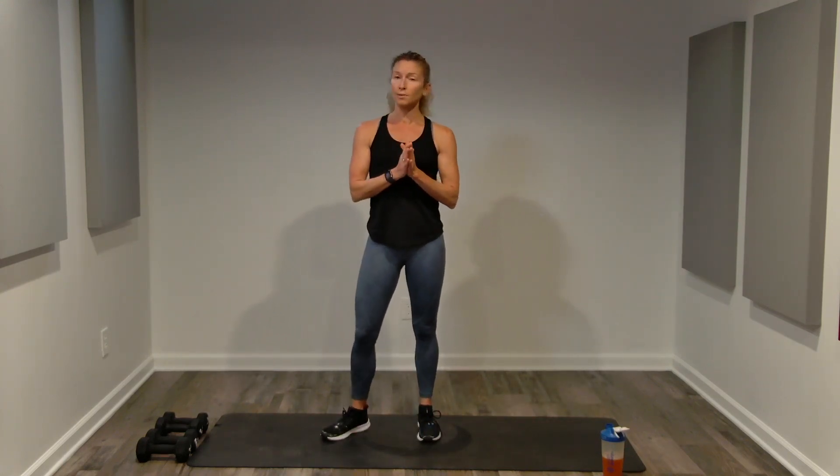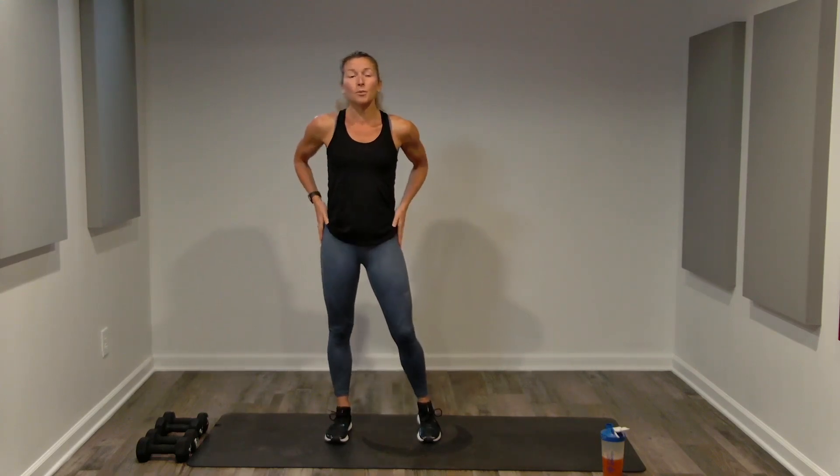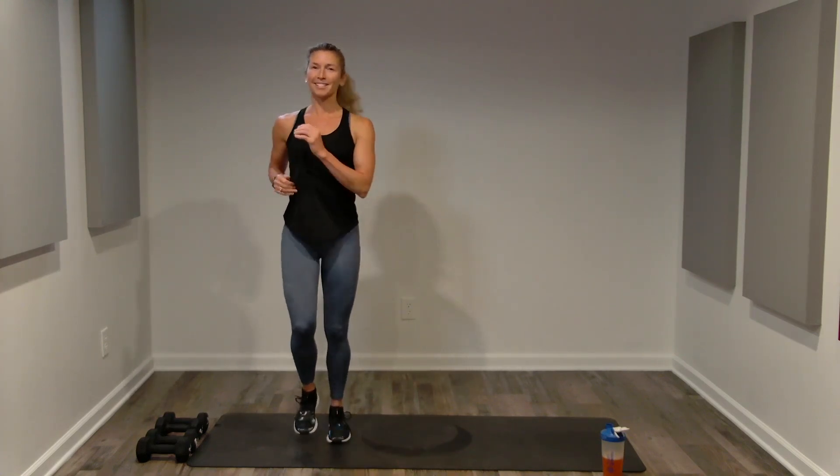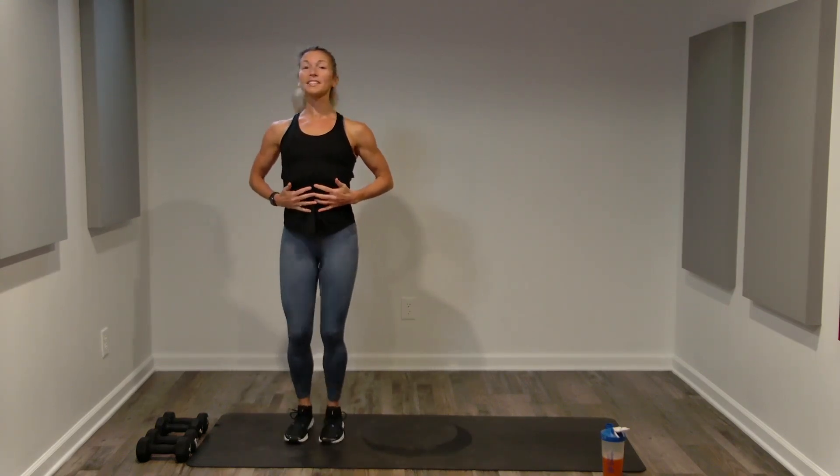Welcome to total body conditioning — a quick, effective full body workout that combines cardio, strength training, and core all at once. Make sure you subscribe, like, and save this video. Your workouts do not need to be extreme, but you do need to be consistent. Start with a quick warm-up; if you already did some cardio, you can skip ahead about three minutes to section one. Otherwise, let's march it out — back is tall, abs are nice and tight, chest open, shoulders low, head an extension of your spine.